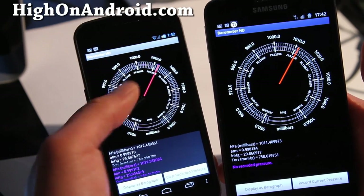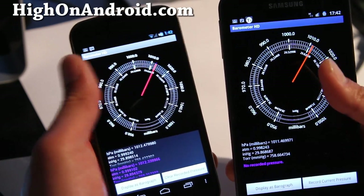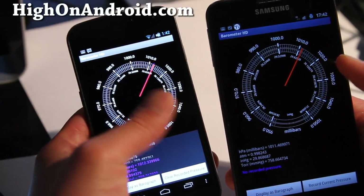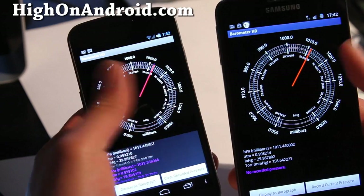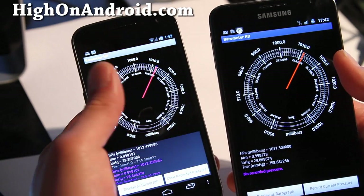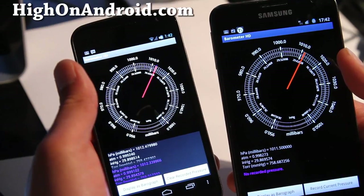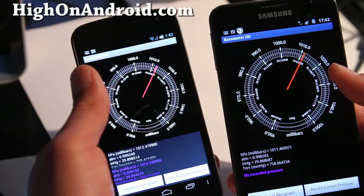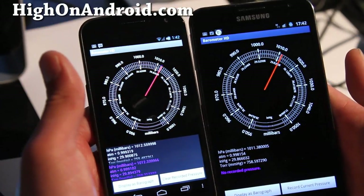So this is for measuring air pressure changes — if it goes down, you'll see lower pressure moving in; if it goes up, you'll likely see high pressure moving in and nicer weather. That's basically how you use it. I'm not an expert, but it seems pretty accurate.